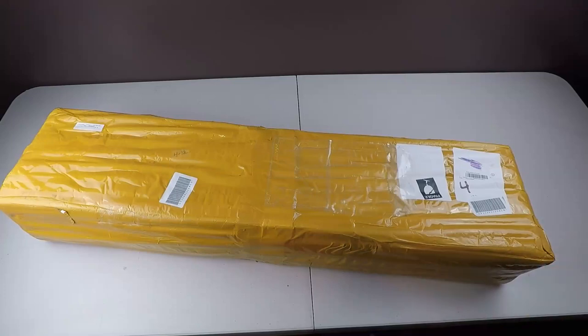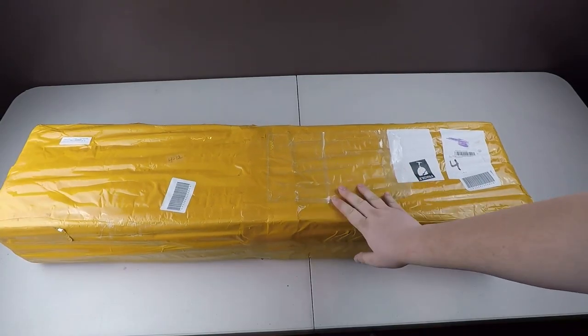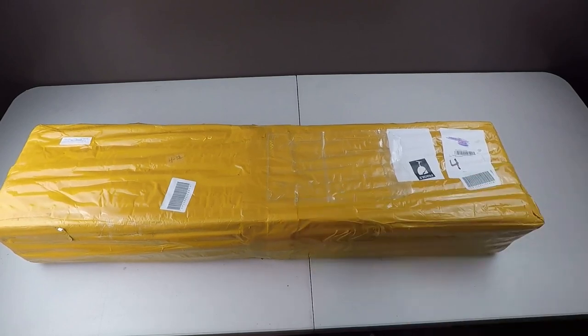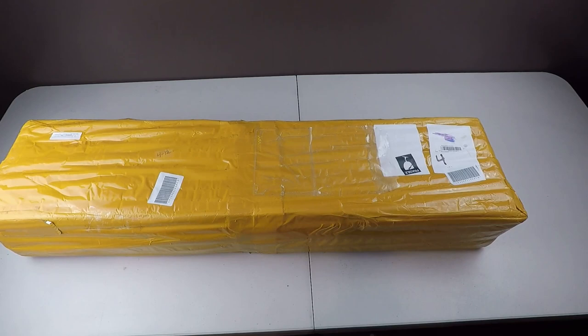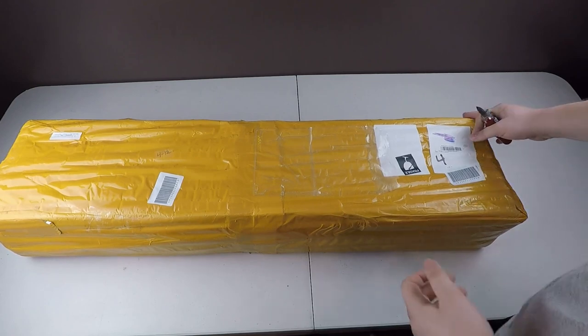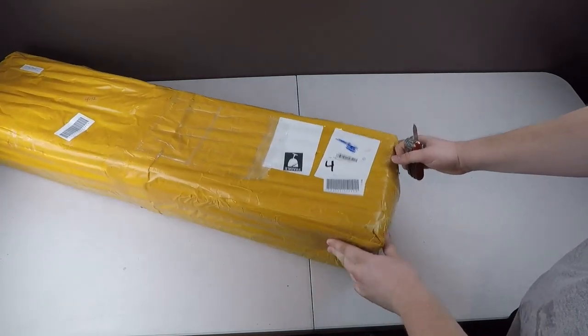Alrighty guys, so today I have a package here. You guys can see it's a fairly big package. So if any of you guys have been following me on Twitter or whatever, you probably knew this was coming. But let's go ahead and open it up here and see what it is.